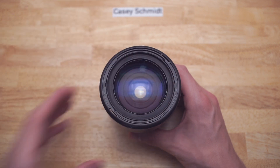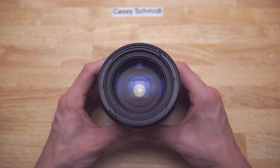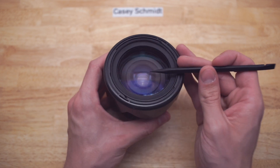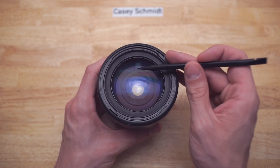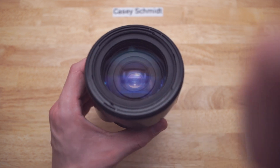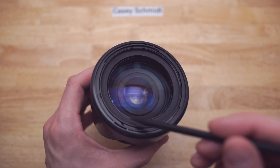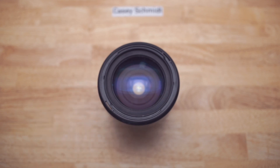First off, look at the state of that front element. It actually has two chips in it — there's a big chip here and a smaller chip right there. Right where those chips are, the coating is starting to fail, but also around the edge the coating is also failing in little speckly marks and right at the edge too. So yeah, this front element is toast.